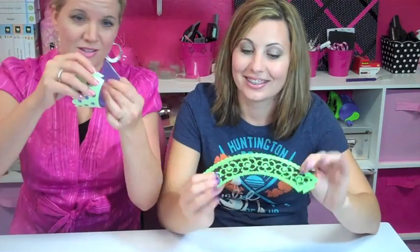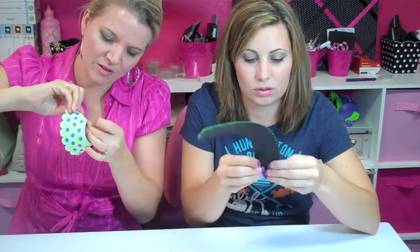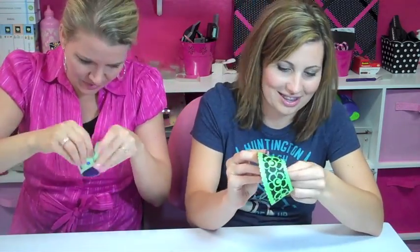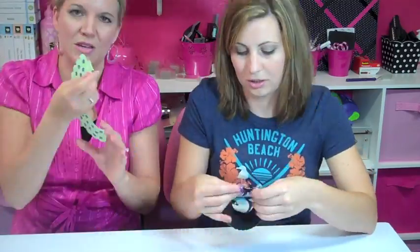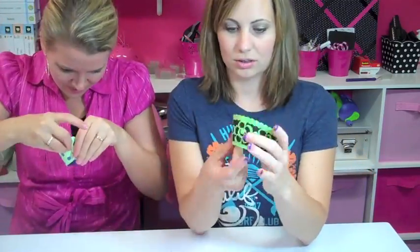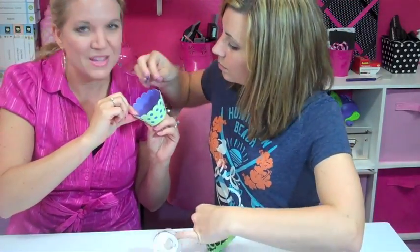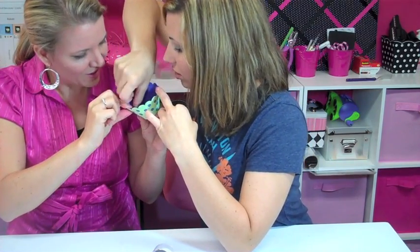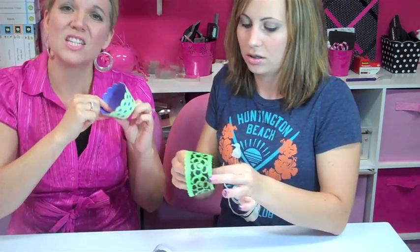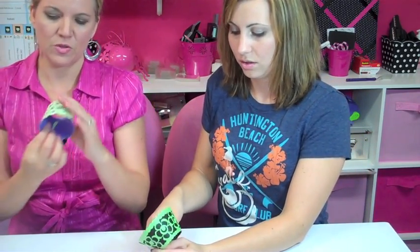Let's hurry and wrap this up, Carly. We're going to just wrap these around and put them in here. We're going to tape this in here just to double make sure. Do you want to double enforce yours too? So this is what it looks like.